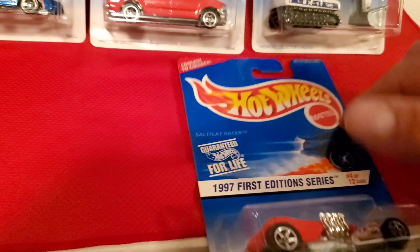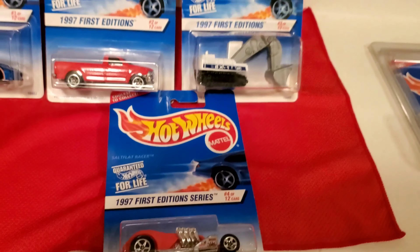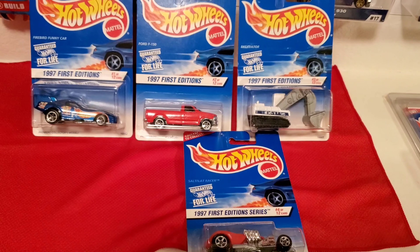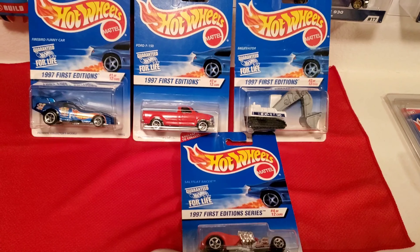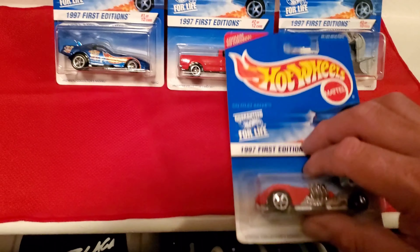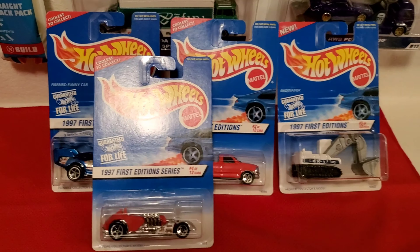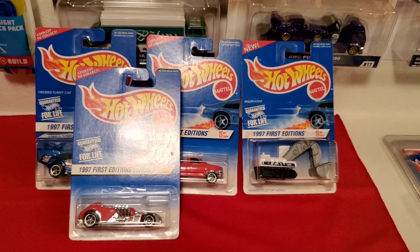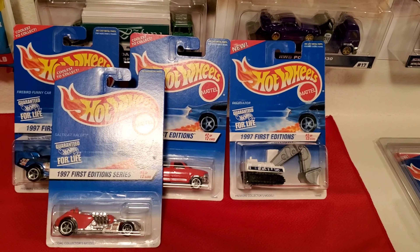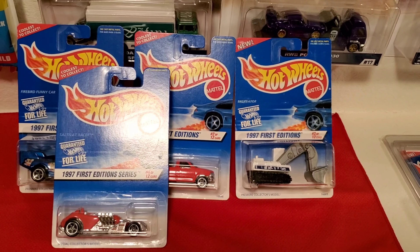I just want to share with you some of the old stuff that I have. Comment down below, let me know what you think of these four and what memories it brings back to you guys. Comment down below, let me know what your favorite one is, and stay tuned for part two of this 1997 First Editions. I'll see you in my next video, bye!